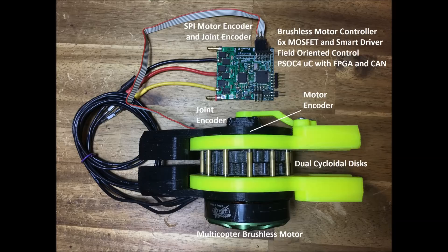Using brushless motors, 3D printed cycloidal gearboxes, and FOC controllers, I've designed a robot actuator.